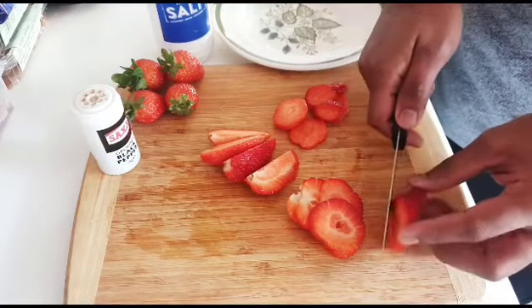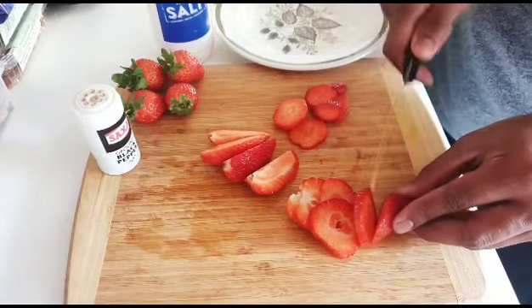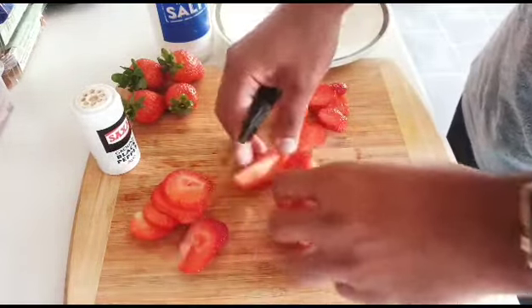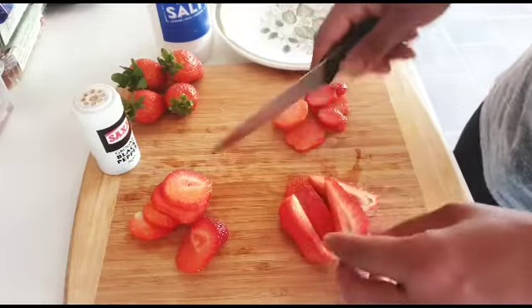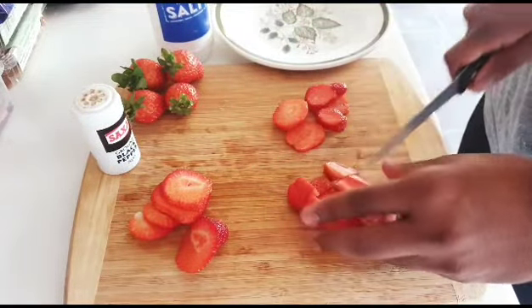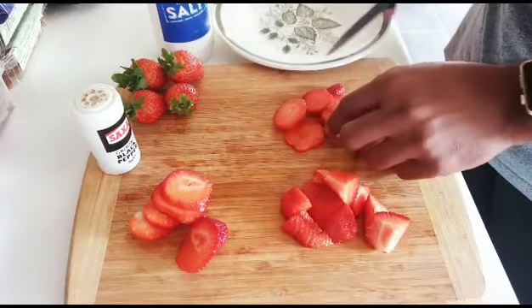You can cut whatever shape you want. I'm going to make them into small slices like this. Well done — okay, let me taste it.